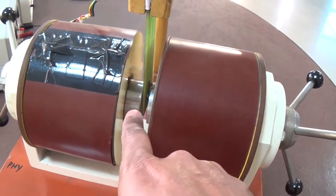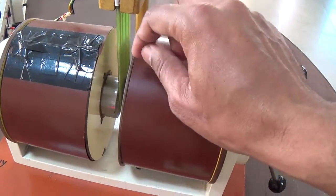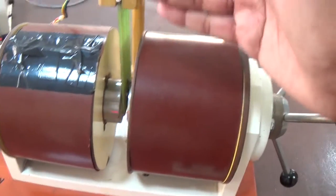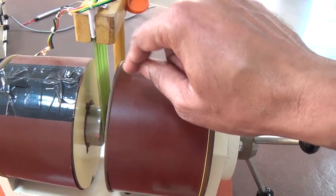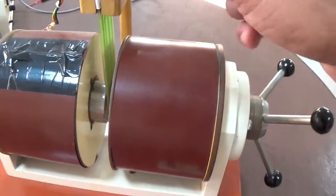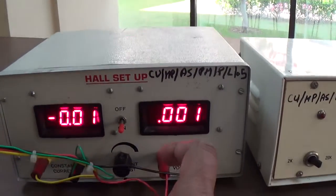This is the electromagnet. These two steel cylinders — one is the north pole and the second is the south pole — produce a uniform magnetic field. In between them I have placed the current-carrying conductor, or in our case the semiconductor material, which is connected with the Hall setup.